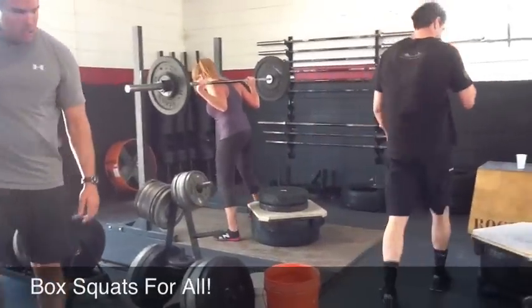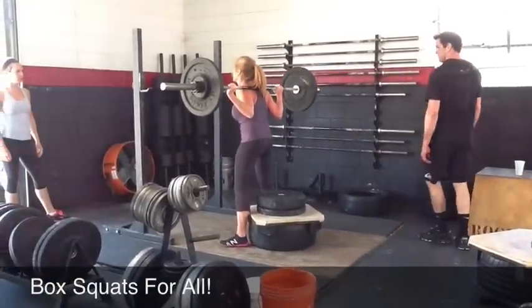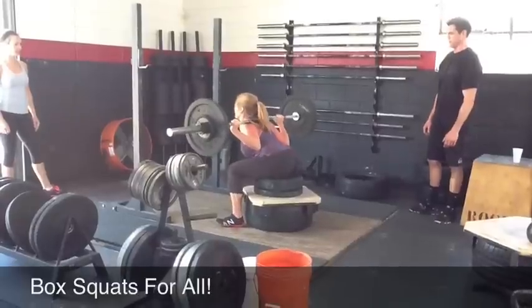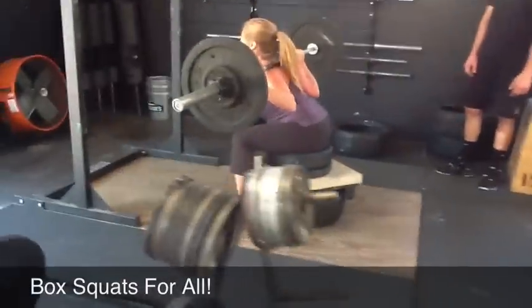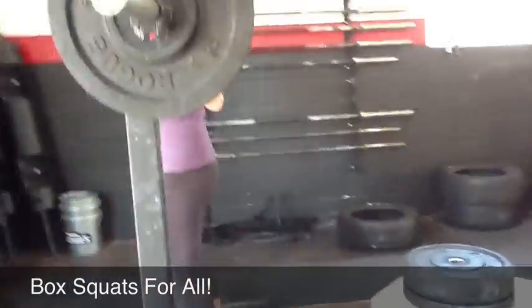All right, Gail. Sit. One eye. And one more left. Down on that, too. Are you good with that? All right. Yeah. Nice. Good work. Ladies, you're killing it.